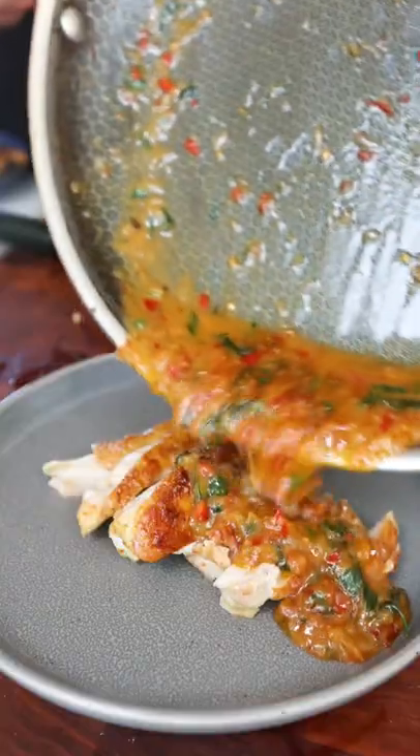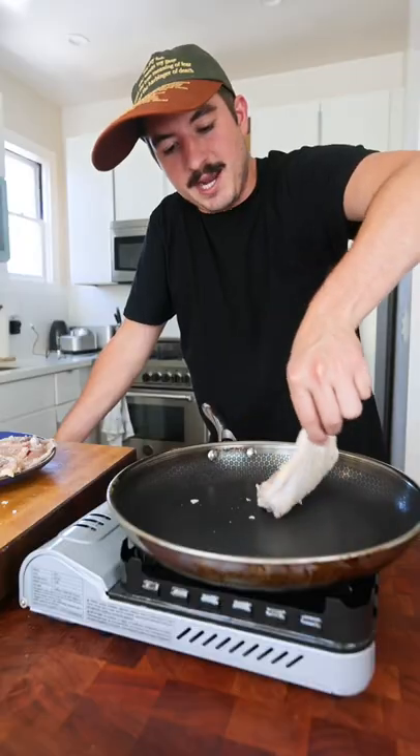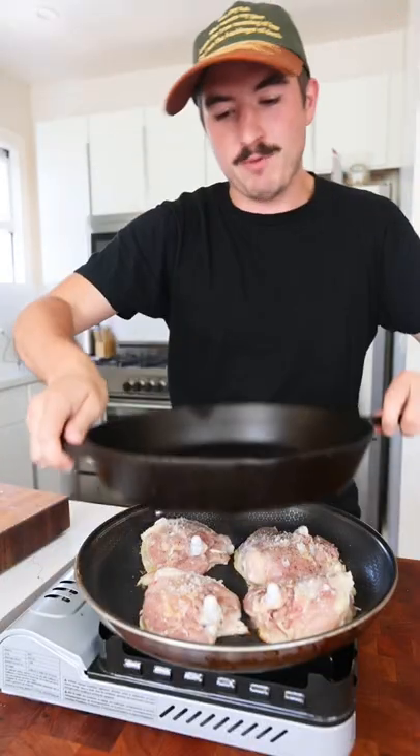Alright, it's Thursday, I got my big hat on, and we're making chicken thighs. Skin side down — get your cast iron and right on top.